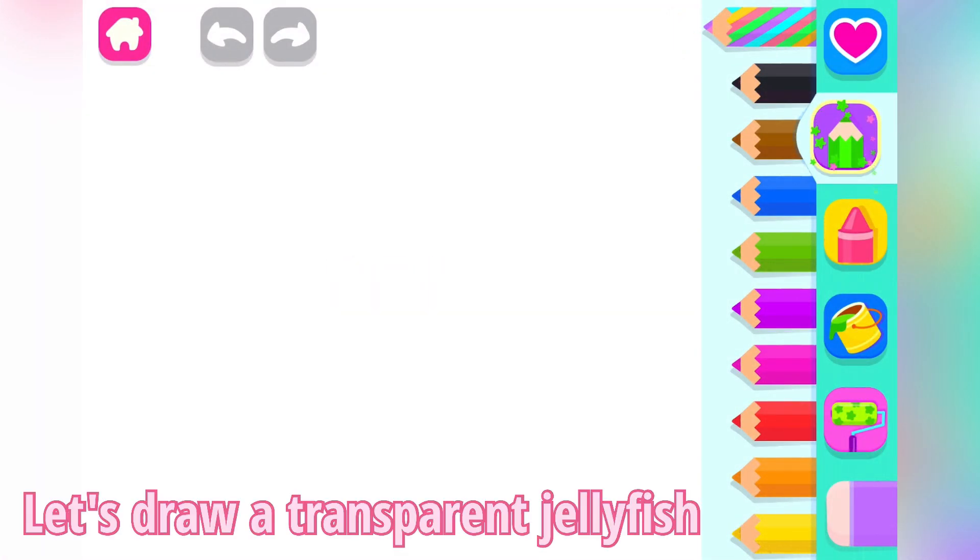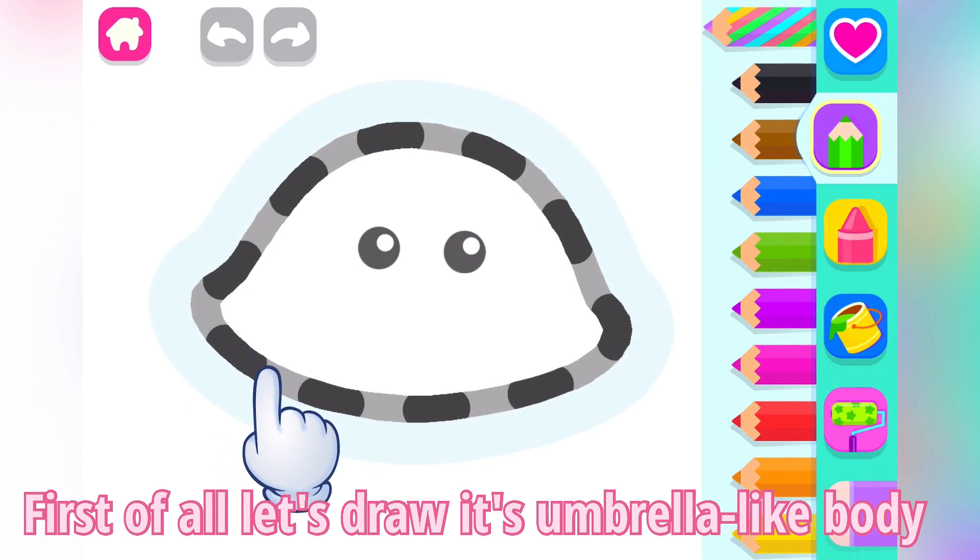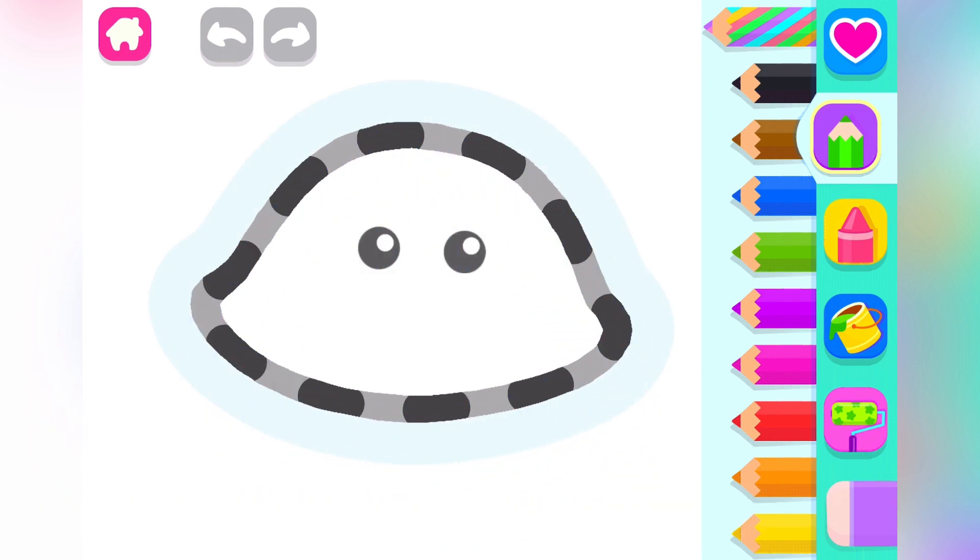Let's draw a transparent jellyfish. First of all, let's draw its umbrella-like body. Blue.